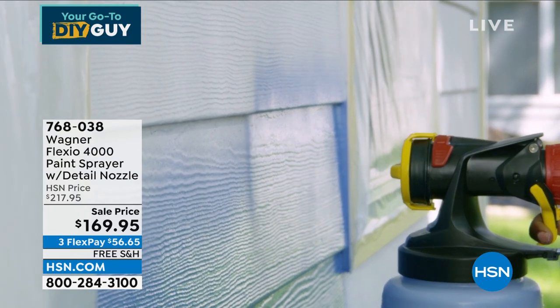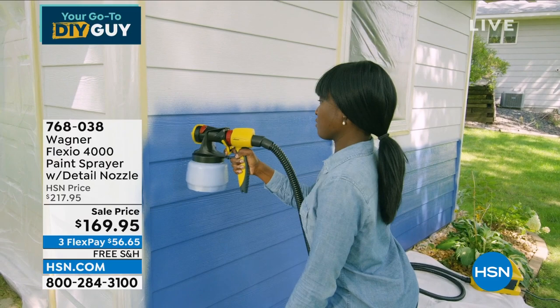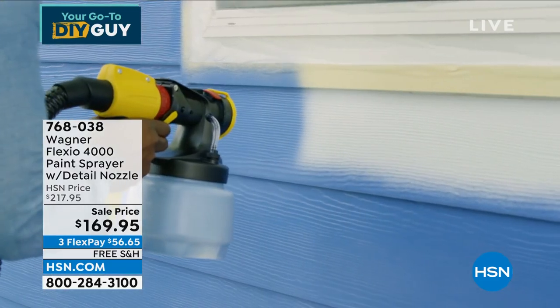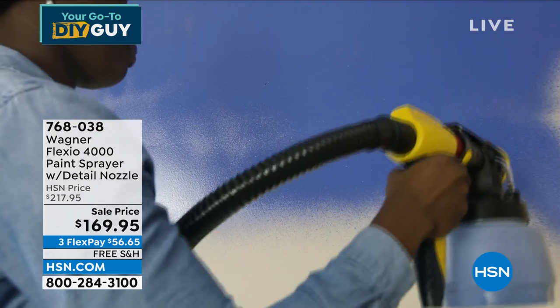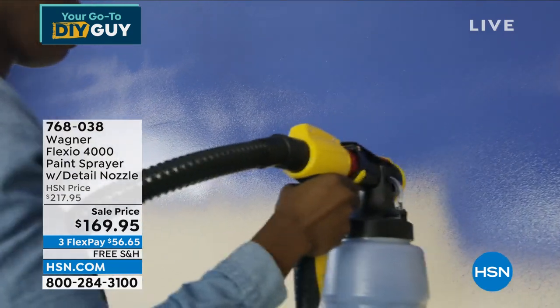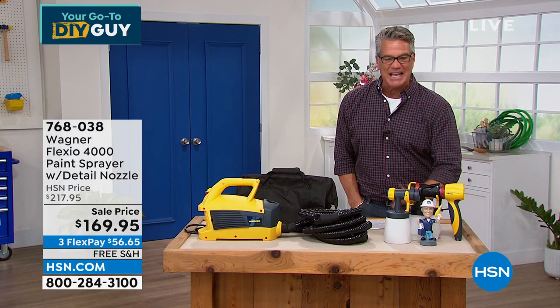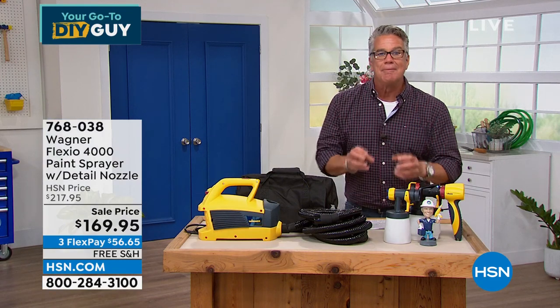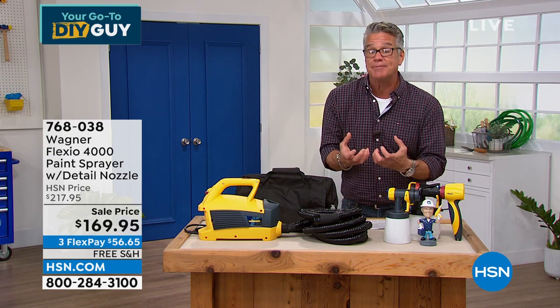My project was to paint my shed — you've probably seen my blue shed in my garden show. I painted that shed completely in about 15 to 20 minutes using the Wagner power sprayer. Very little spillover, very easy to do, no taping, no dripping. I'm maximizing my paint because it actually puts air in the paint.